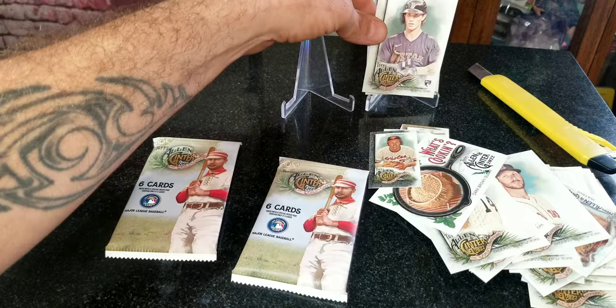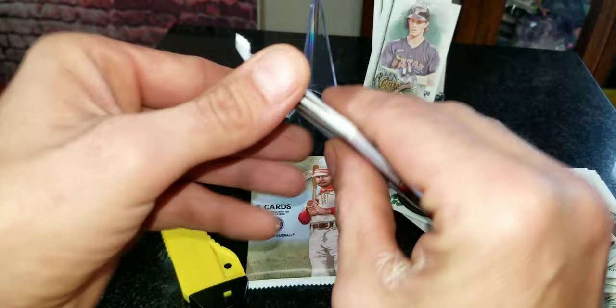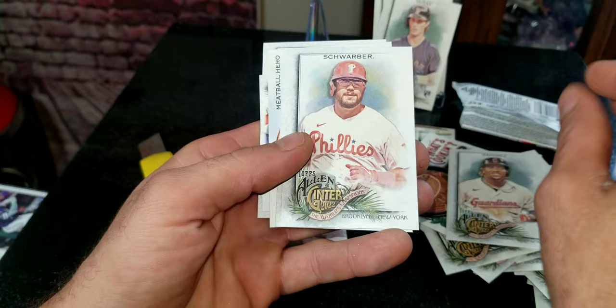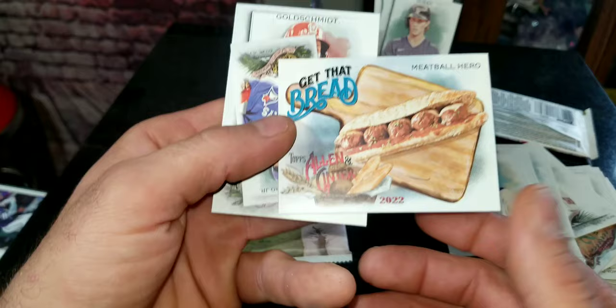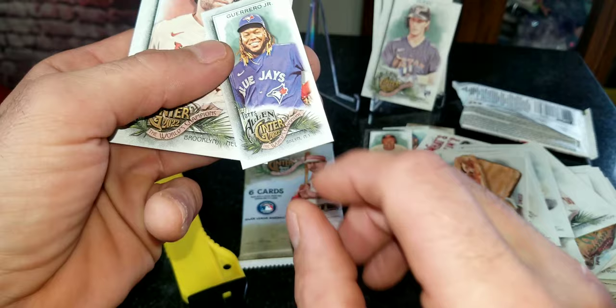Down to the last two packs — come on, give us something, give us some better rookies. If you're not going to give me a rip... we got Ramirez rocking the Guardians jersey right there, Kyle Schwarber. We got another one — it's the 'Get That Bread' card people love to find right there. There is a meatball hero sub — pretty funny, this stuff is a trip.